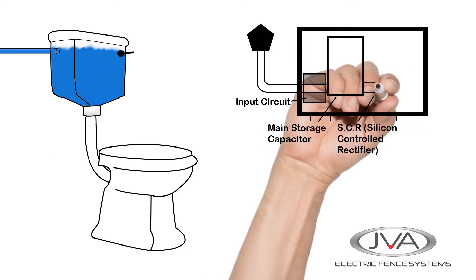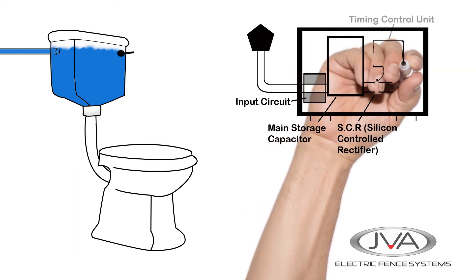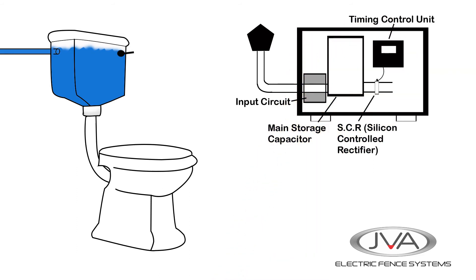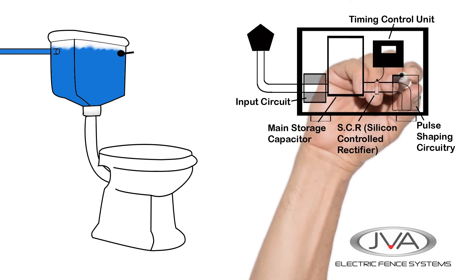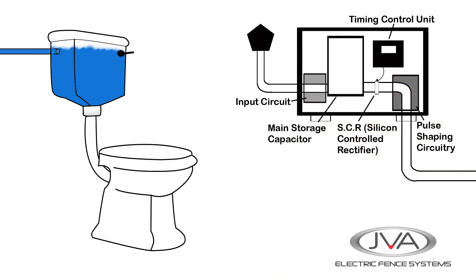This goes to the SCR, or silicon control rectifier — a very fast electrical gate, kind of like the handle of the toilet — and it gets its signal from the timing control unit that tells it when to open. Finally, the pulse shaping circuitry is a transformer that shapes the energy passing through it so that it travels better down the fence line.